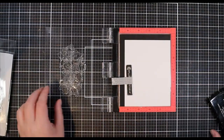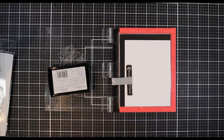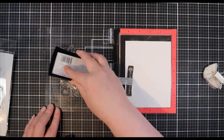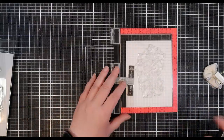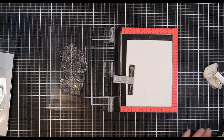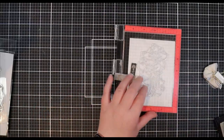To start this project we are going to dive right into heat embossing. For this floral image I've gone ahead and loaded it into my mini MISTI. I have a piece of white cardstock trimmed to four and a quarter by five and a half inches already loaded in my MISTI, treated with an anti-static powder tool, and now I'm going to do a quick double stamp using Versamark ink for the embossing powder to stick to.